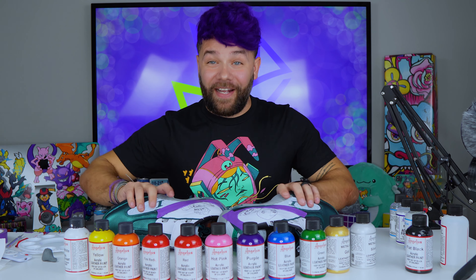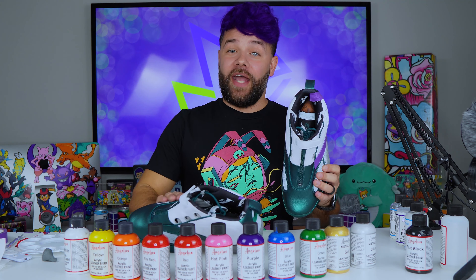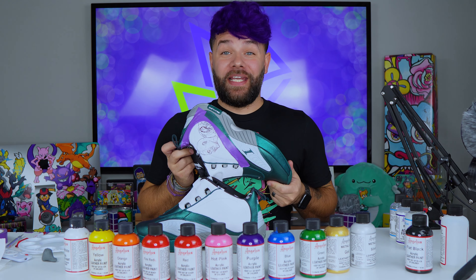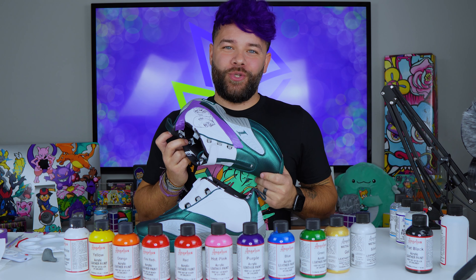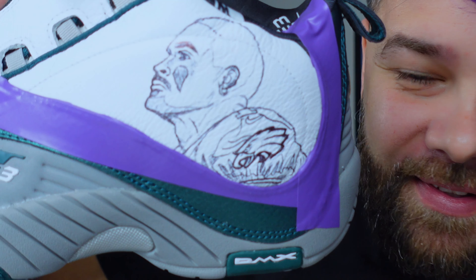Alright, I have finally finished these sketches and it took way longer than I expected. I tried it with the pencil first — it didn't show up very well — then I pulled out a pen and had to sketch with the pen on shoes, so that was pretty nerve-wracking. But I think they turned out pretty good. We got Jalen Hurts and AJ Brown.